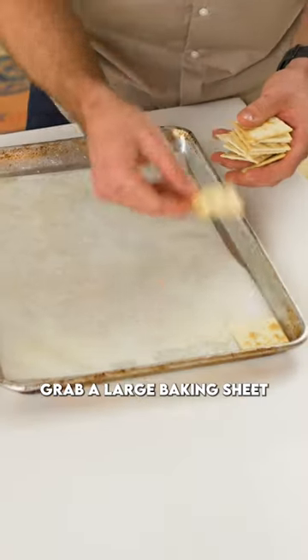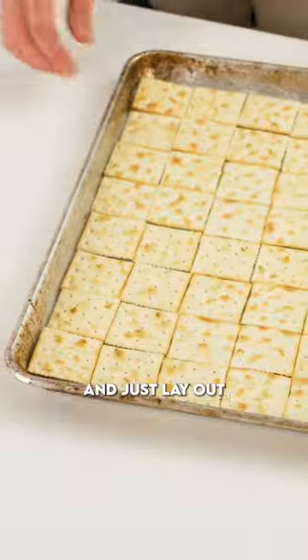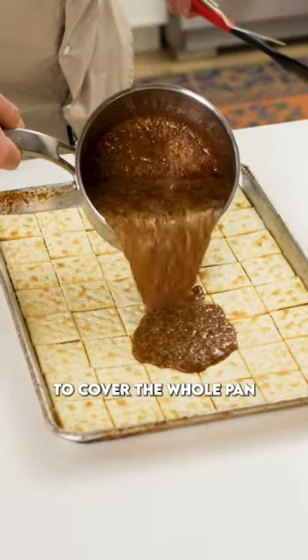While that's going on, grab a large baking sheet lined with parchment paper and just lay out saltine crackers to cover the whole pan.